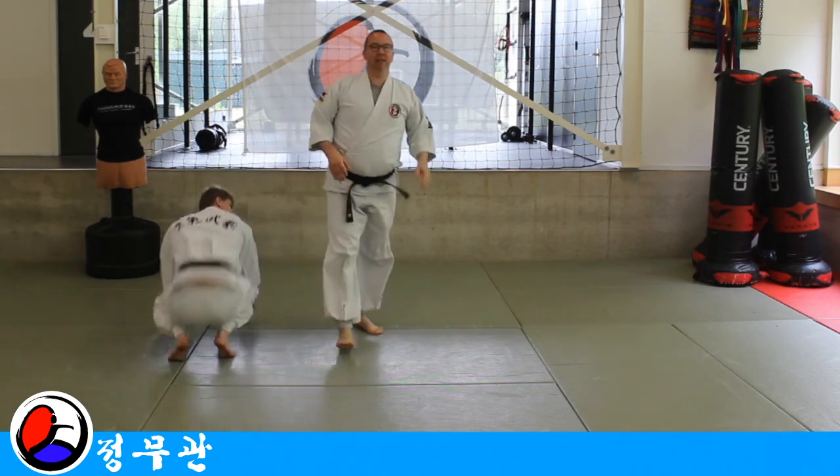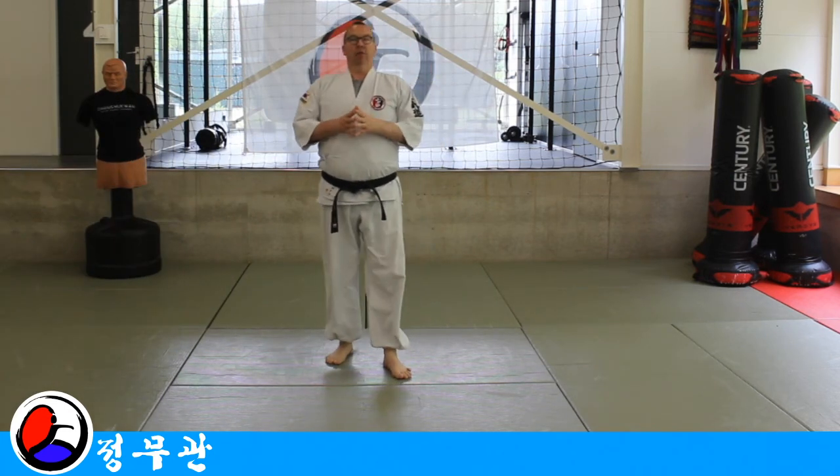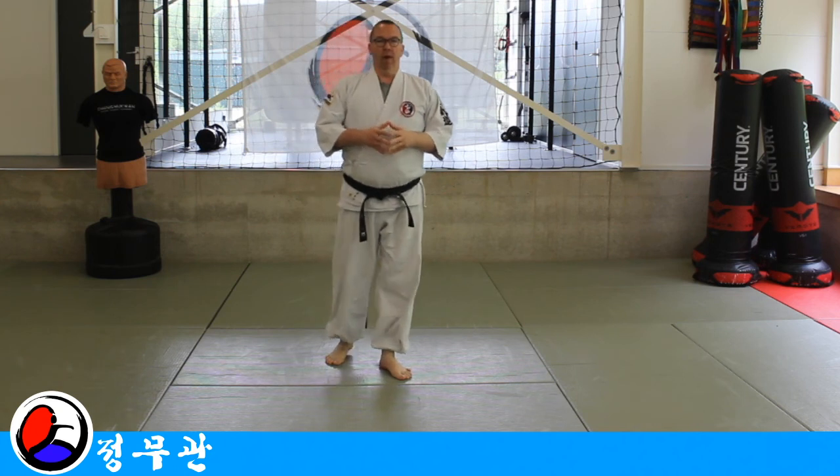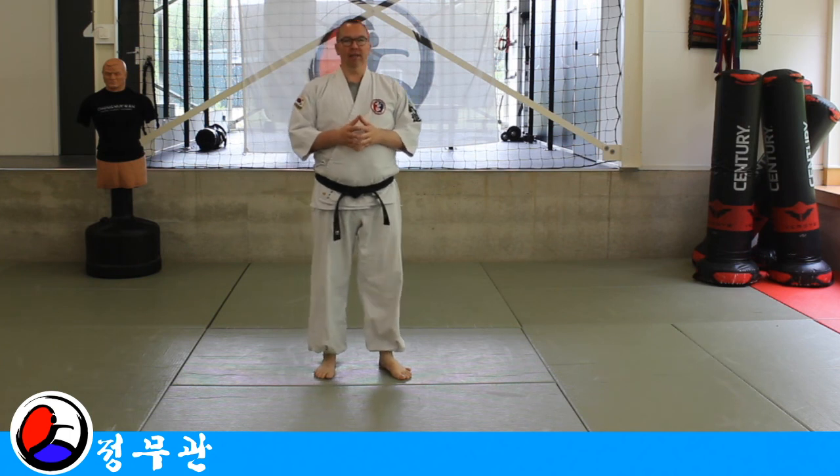So this is the inside-outside wrist lock. The next lock is going to be the wrist throw, and with the wrist throw we're going outside-inside. So let's look at that lock in the next lesson.